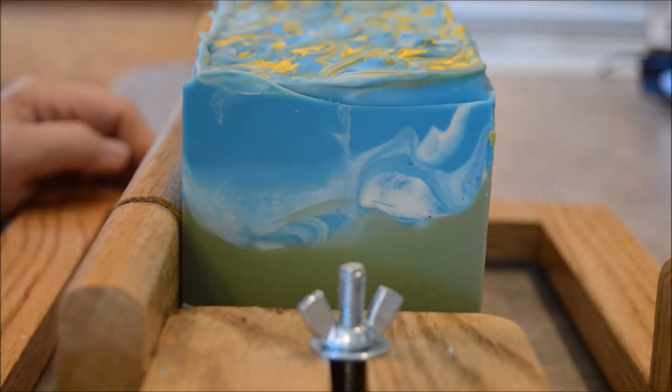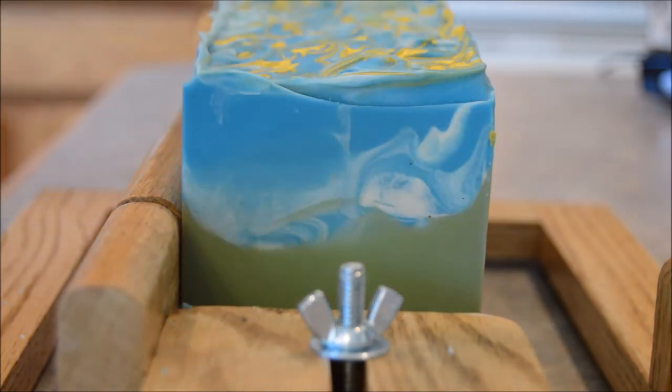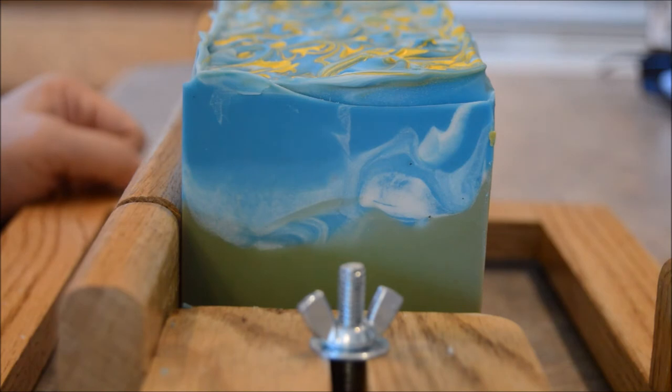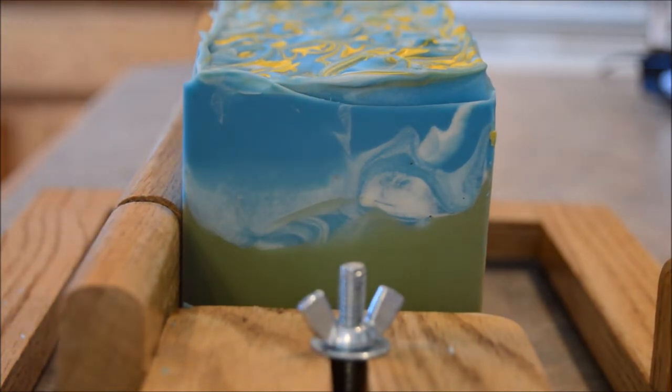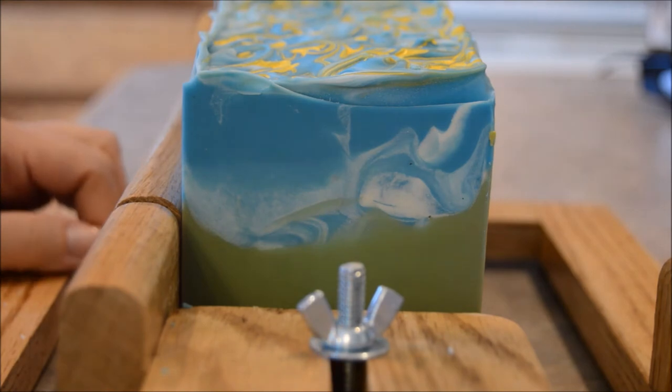Thanks for staying to watch the cutting. This has been about 24 hours since I made this, and I really like how it smells. You seem to pick up everything — the florals, the cotton, and the grass scent. I just really like the blend.